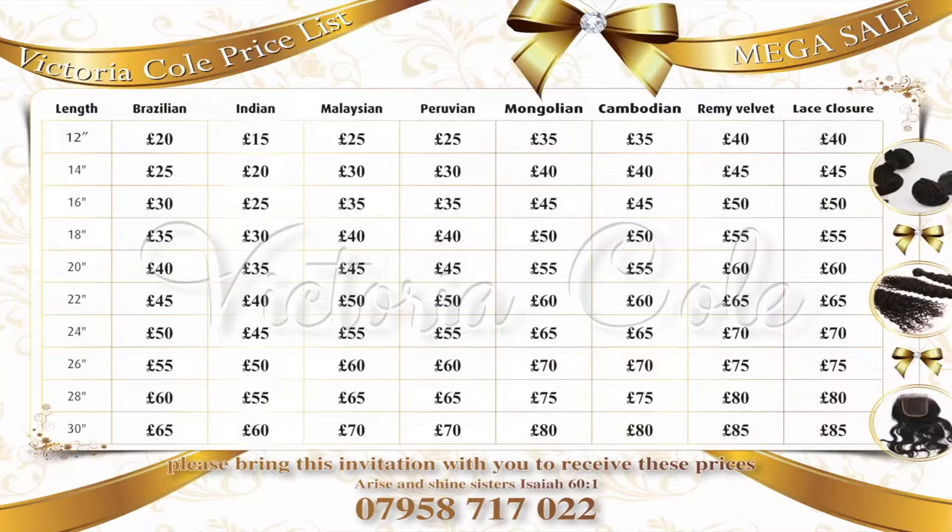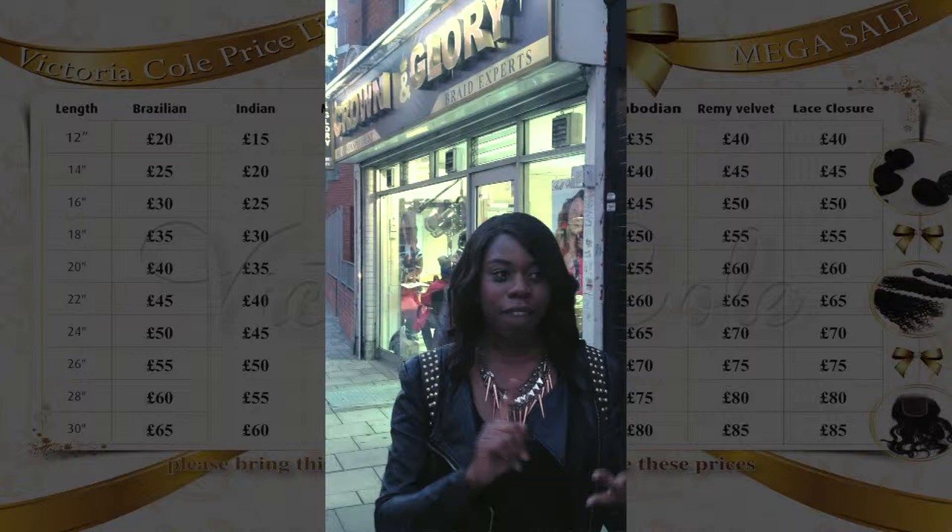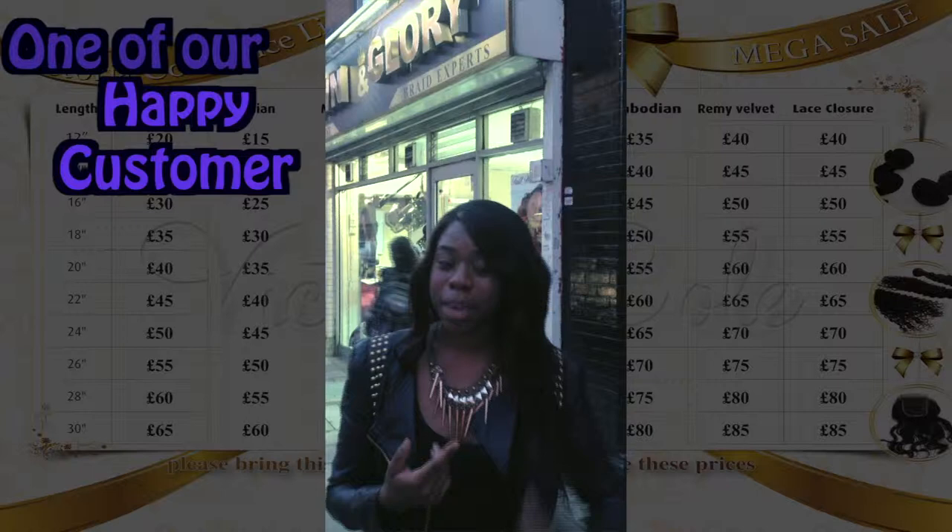Hi y'all! I just got my hair done at Crown and Glory. I've got a lace frontal in — Mongolian, Cambodian, Peruvian, and a bit of Brazilian in there. The service looks lovely. They bleached and dyed the hair for me, and they dyed the knots of the lace frontal. As you can see, it looks super!